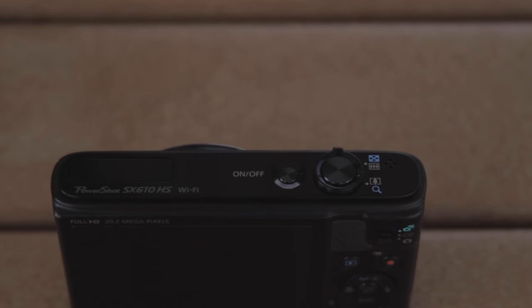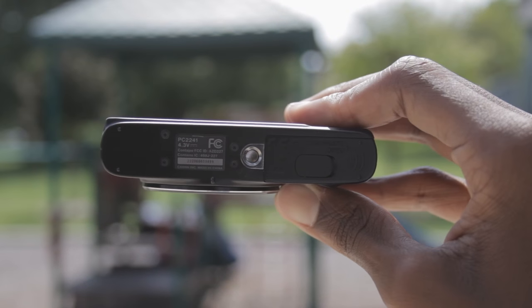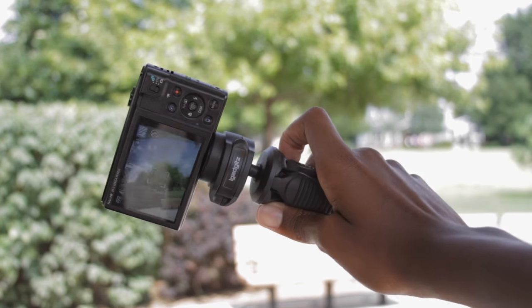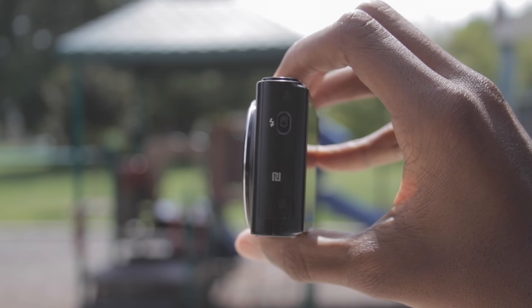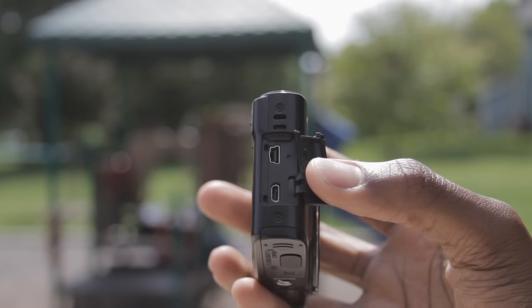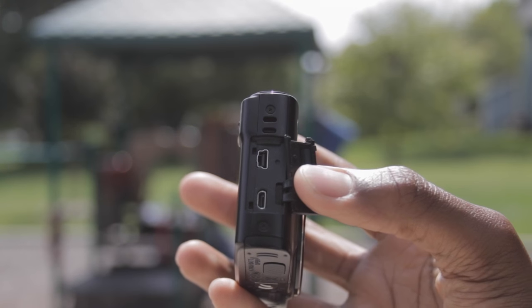Taking a look at the top, we have the zoom in/zoom out button, the on/off button, flash, and a mic. On the bottom we have a screw mount which allows you to mount things such as a tripod and sliders. On one side we have a flash and an NFC tag allowing you to connect to your phone, and on the other side we have a micro USB and a mini HDMI in order to share and transfer files.